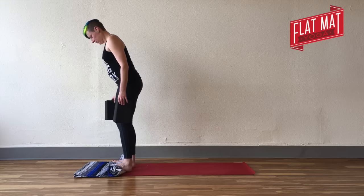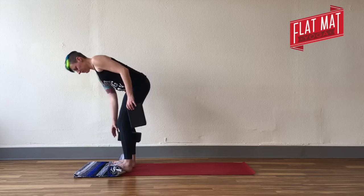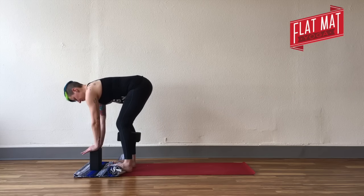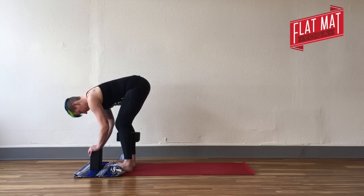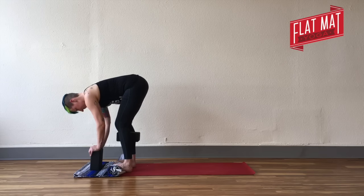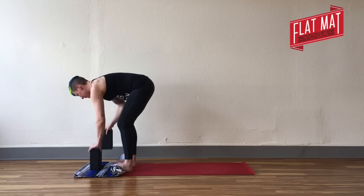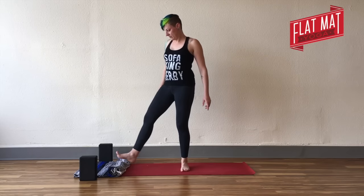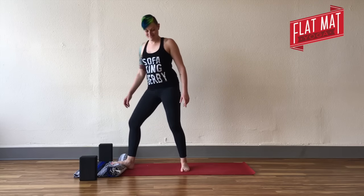Slowly lift up. Both feet come to your blanket. Take a block or book in between your shins and squeeze against that as you fold. Take a few breaths in that fold and allow yourself to rest there.